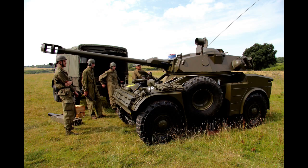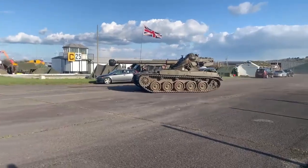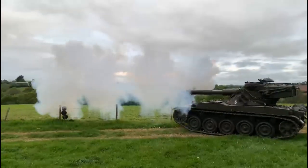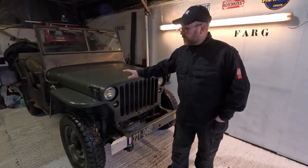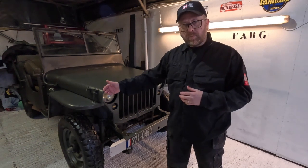So here we have the Hotchkiss M201. You will see that it seems very similar to the American Willis Jeep — you're quite right. We'll have a full video on this particular vehicle, the differences between the French Hotchkiss and the Willis. We'll also have a look under the hood at the engine, and we'll be looking at doing our brakes and general maintenance, including having some fun off-road.